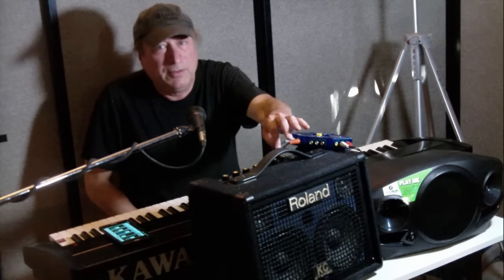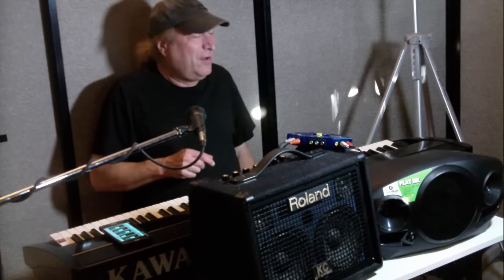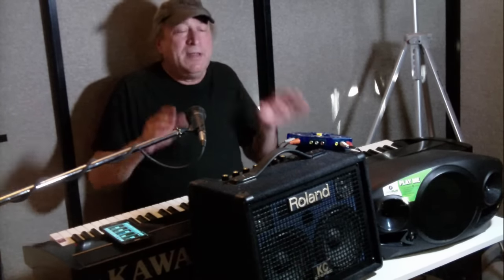Both units have line outs. On the Roland KC-110 the line outs are two quarter-inch cables — one for left, one for right. On the Mackie it's a stereo quarter-inch TRS cable for line out. The Roland also lets you do reverb and chorus, and you can hook in a footswitch to toggle those effects with your foot — you don't have that capability on the Mackie.